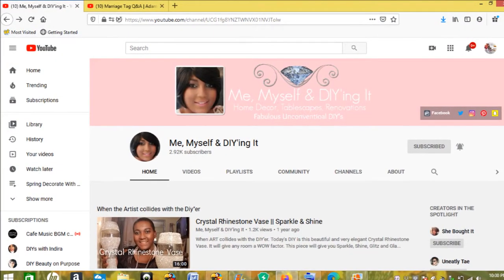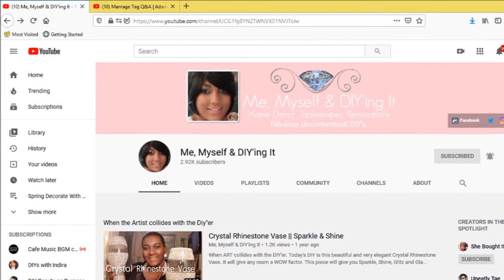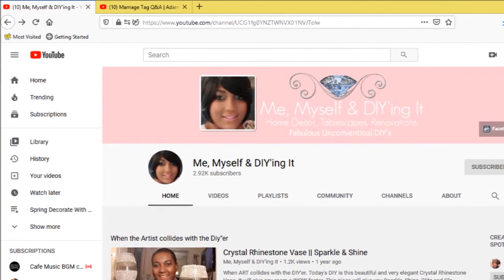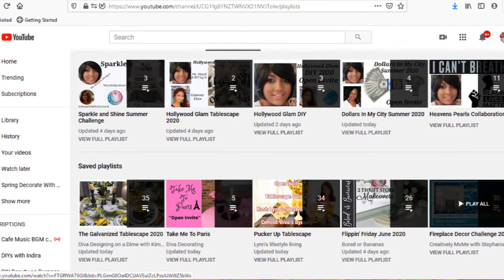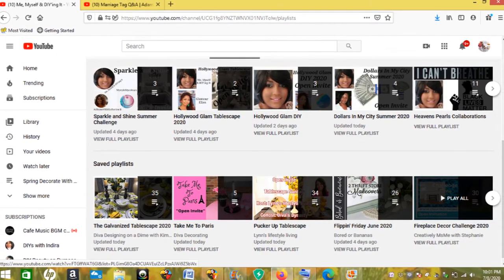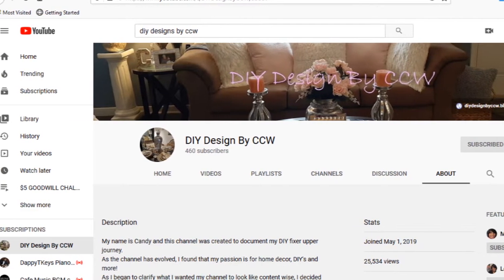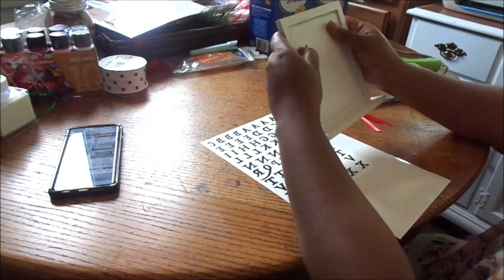Today I am participating in Tammy's — from Me Myself and DIYing It — challenge. It is the Dollar in My City Summer 2020 Challenge. She challenges us to visit some dollar stores in our areas and find one or more items we can use for DIYs. Tammy does a lot of home decor, renovations, DIYs, and tablescapes. Her co-host today is Candy from DIY Design by CCW, and she also does similar content, so make sure to check out their channels in the description box below.